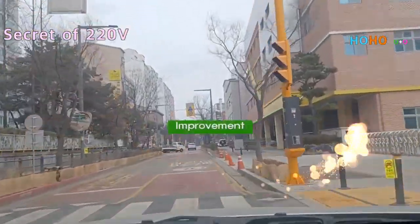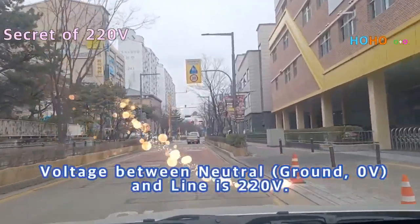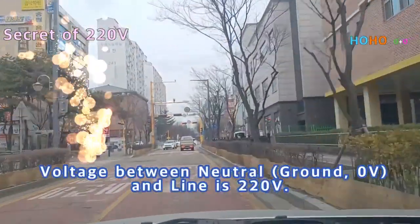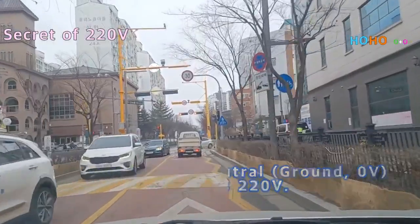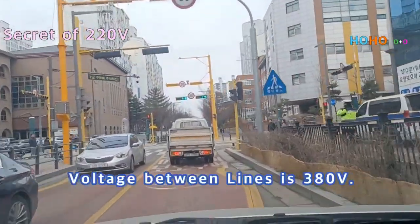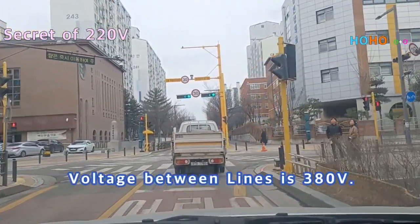Improvement: The voltage between neutral and ground is 0 volts, and the voltage between neutral and line is 220 volts. The voltage between lines is 380 volts.